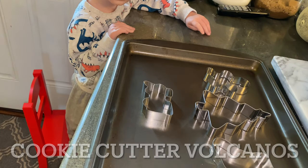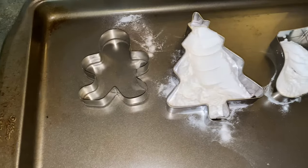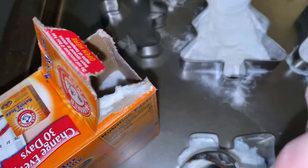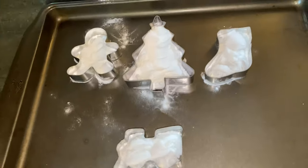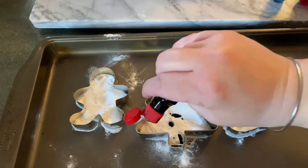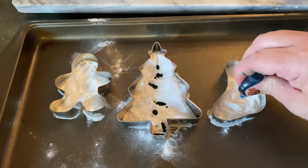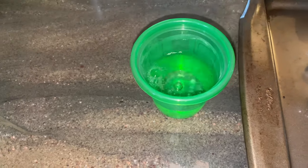Cameron and I are setting up our cookie cutter volcanoes. I did this for Halloween in a sensory video and it was a huge hit. All you really need is baking soda and vinegar. I added food coloring to keep it festive, but you could do this with just baking soda and vinegar. Fill up your cookie cutters as much as you can, add a few drops of food coloring, and then use a turkey baster filled with white vinegar to squirt it in so they make mini volcanoes in the shape of whatever the cookie cutter is.